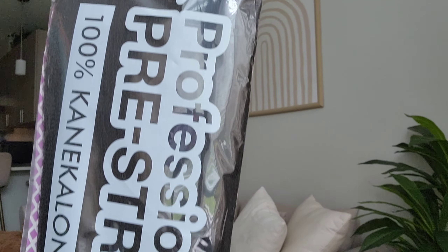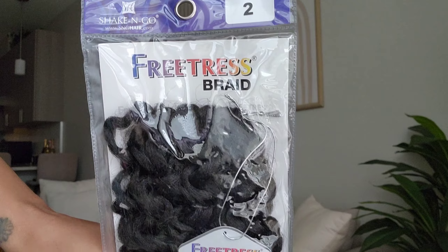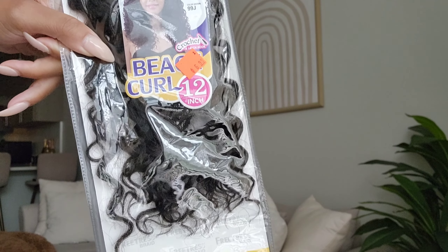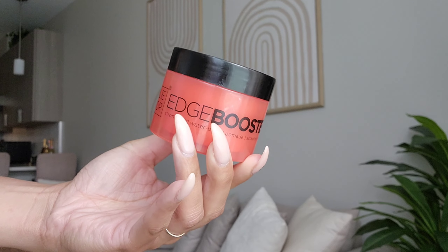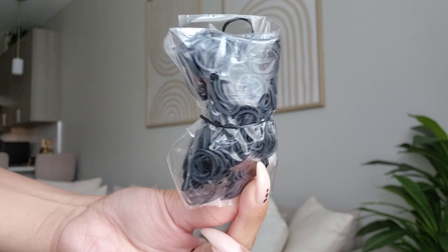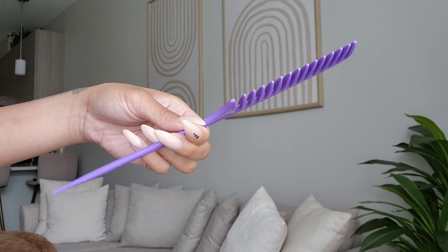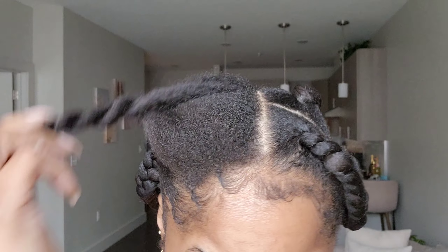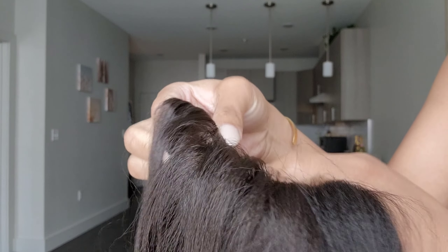You'll need any type of braiding hair — I'm using 28 inches — and then a little bit of curly hair. I got one pack of that. You need some Shea Moisture jam, some edge control, rubber bands, a crochet needle (the wider one), an edge brush for smoothing, and a comb for parting.